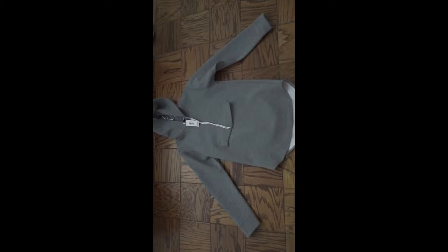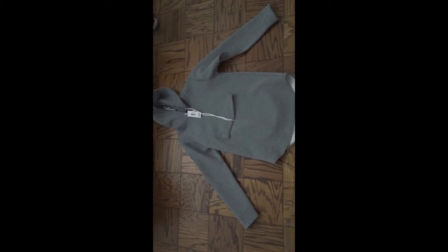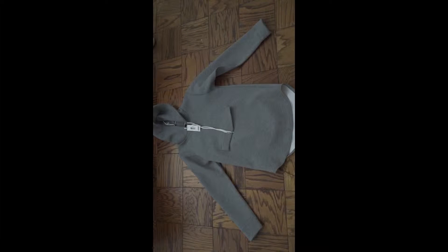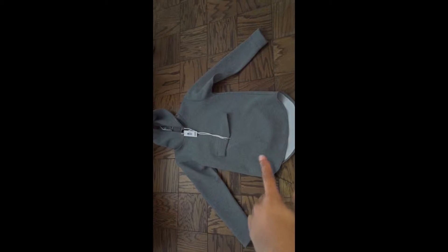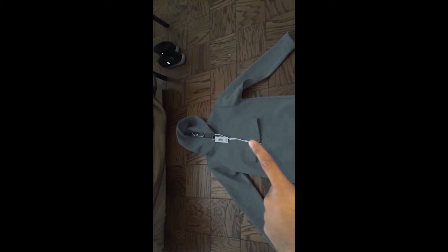Hey, what up YouTube, this is Rep Your Soul. I decided to redo this video because I actually deleted the footage trying to edit in iMovie. This is the hoodie from Elwood — I got this hoodie off of Karma Loop.